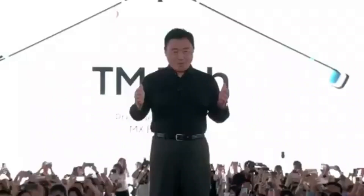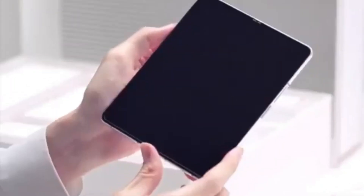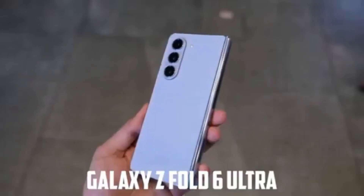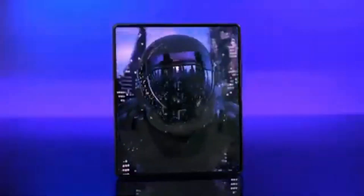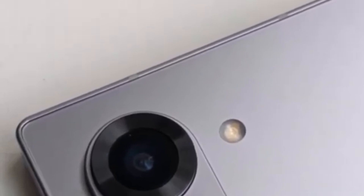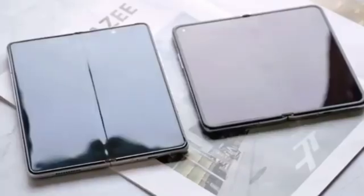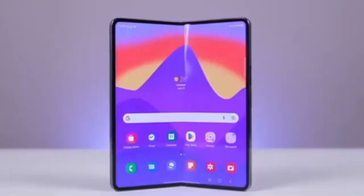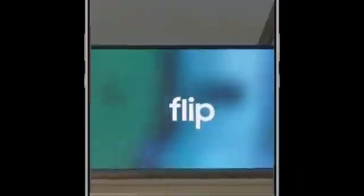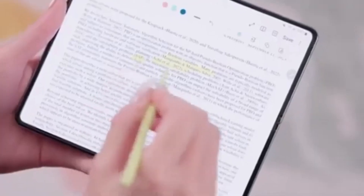Speaking of launches, rumors suggest the next Galaxy Unpacked event might be happening on July 10th in Paris, France. However, tipster eLeaks' list of expected reveals didn't include the Galaxy Z Fold 6 Ultra, though that list may only cover devices with leaked information. A leaked photo shows the Z Fold 6 appearing slightly wider than current Galaxy Z Fold models, suggesting Samsung is increasing the display size. However, the screens won't be significantly bigger — Samsung is reportedly saving the major display size upgrade for the Galaxy Z Fold 6 Ultra and Galaxy Z Fold 6 Slim models, which are rumored to launch alongside the standard Z Fold 6 this year.